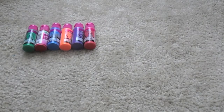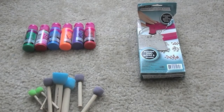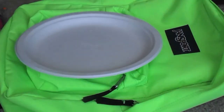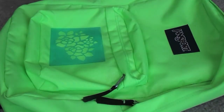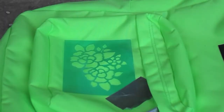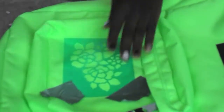First off you'll need paint, sponges, studs, stencils, and most importantly your backpack. You're going to take a plate and your paints — I just chose two colors, a neon orange and a green. Then I took a stencil and some tape just to keep the stencil sturdy.